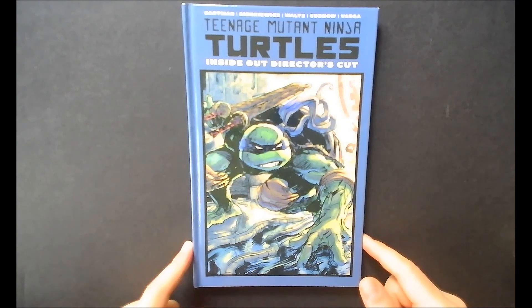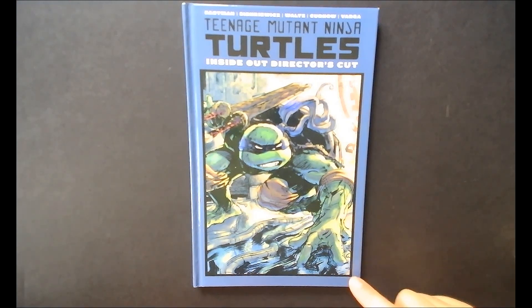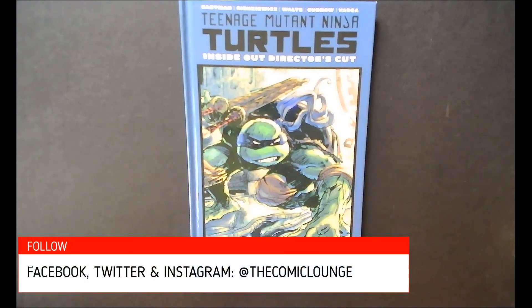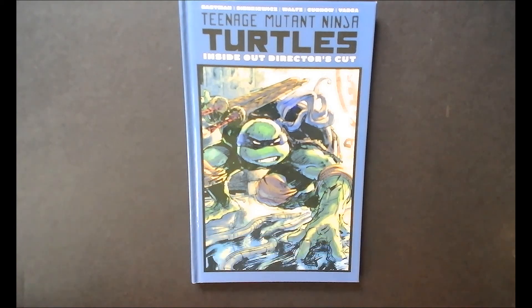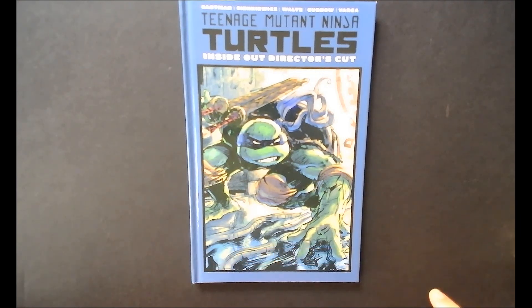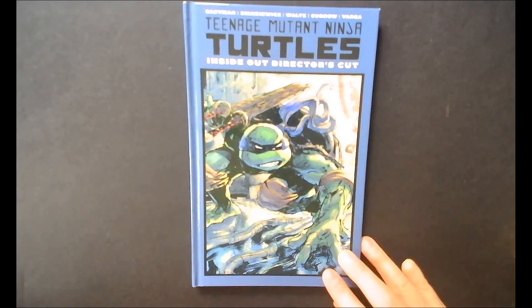That is Inside Out TMNT Director's Cut — highly recommend this book. I'm going to be doing some more turtle coverage as we go on, but I figured this would be a good book to share since maybe not many people are aware of it. It's only 15 bucks, go out and buy it. Stay tuned for more turtle coverage at the Comic Lounge. If you're not already, make sure you follow us on Facebook, Twitter, and Instagram at The Comic Lounge, throw some comments and suggestions down below, or email us at thecomiclaunchpod@gmail.com. Make sure you hit that subscribe button and hit the bell icon so you're notified every time we put up a new video.